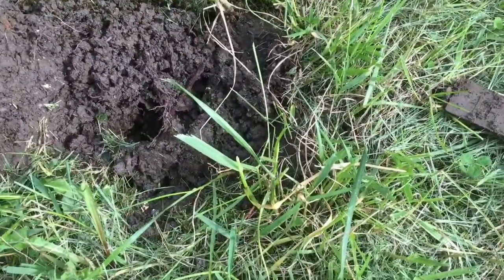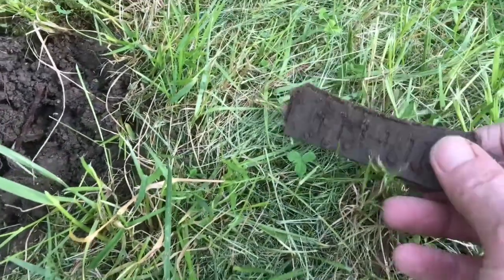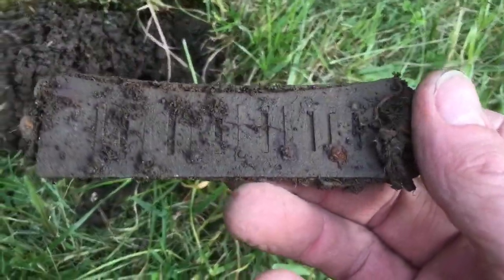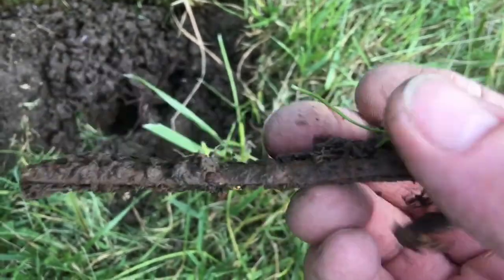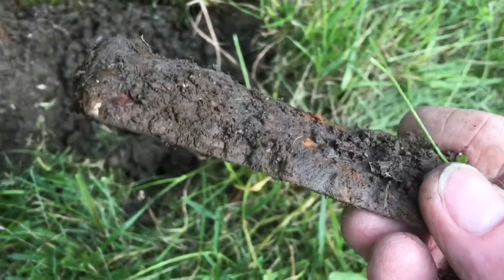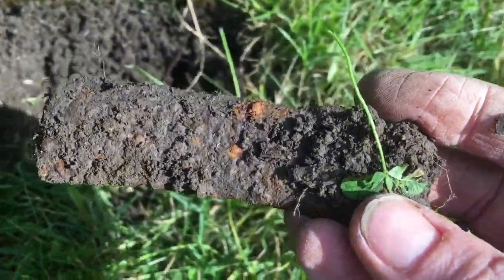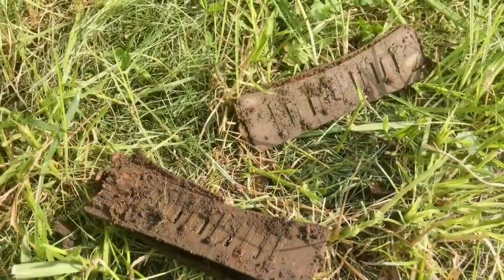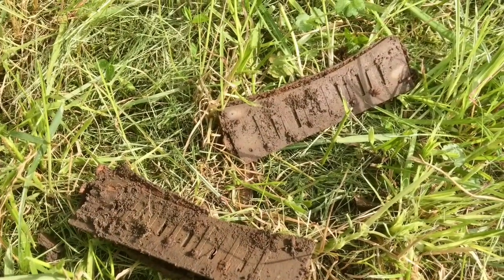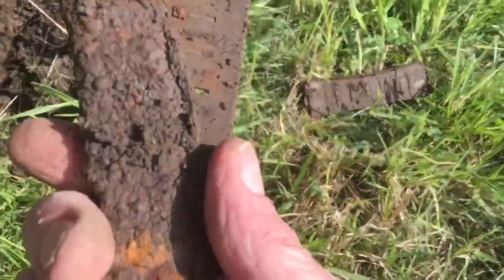I just got a high 80, low 90 signal, and a harmonica reed — it's got the piece on the back. Pretty cool. I checked the hole and I got the rest of it.